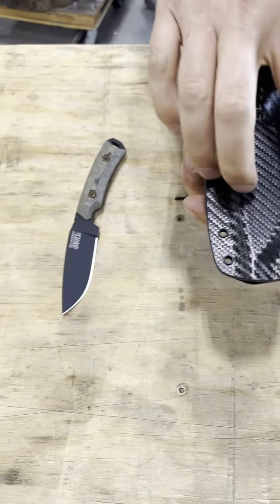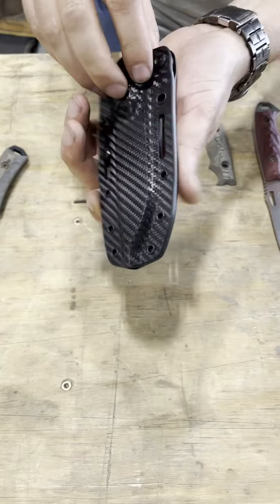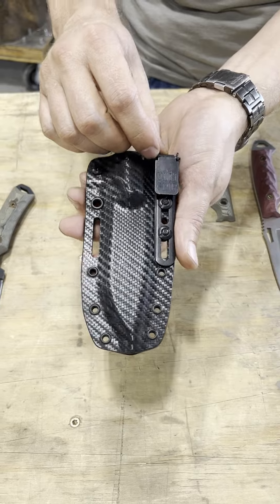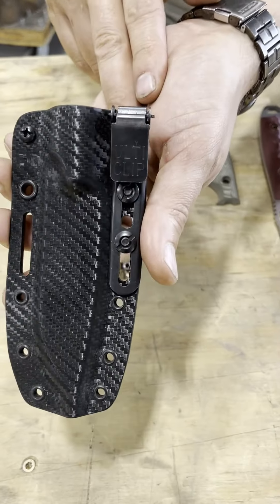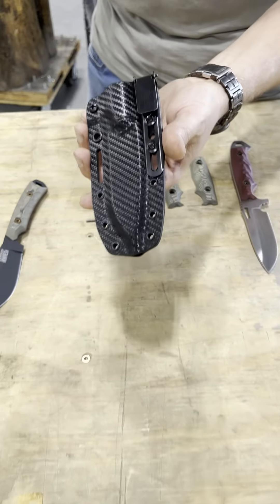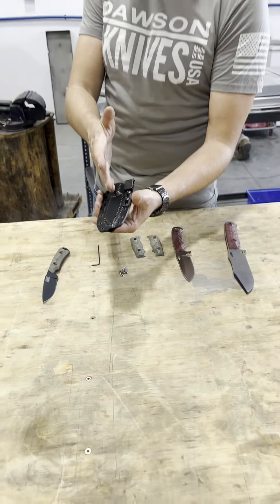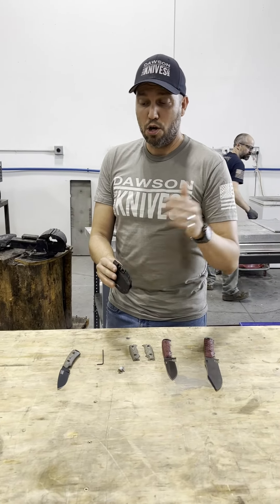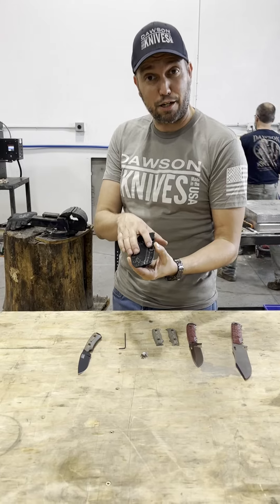We have new rigging holes, the single tensioner, and also the Ulticlip — a great Christian company we love working with. They make a fantastic product that allows us to carry all our knives inside our pocket, which is something our customers have been asking about. We've been innovating and working on this new sheath system.